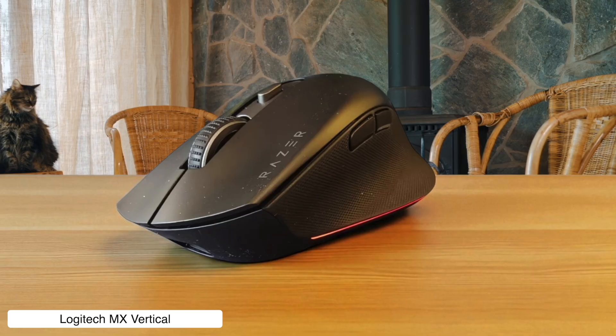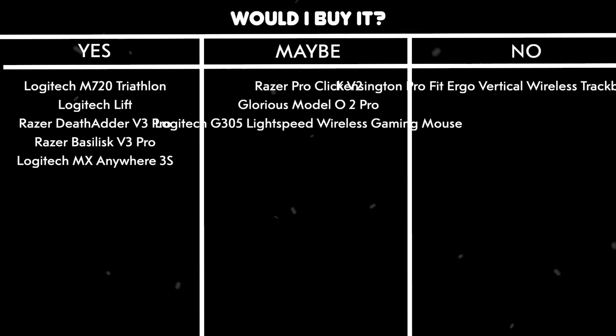Would I buy it? Maybe — if your wrist is already screaming for mercy and you don't mind looking like you're shaking hands with your computer all day. But most editors will find this more frustrating than helpful.